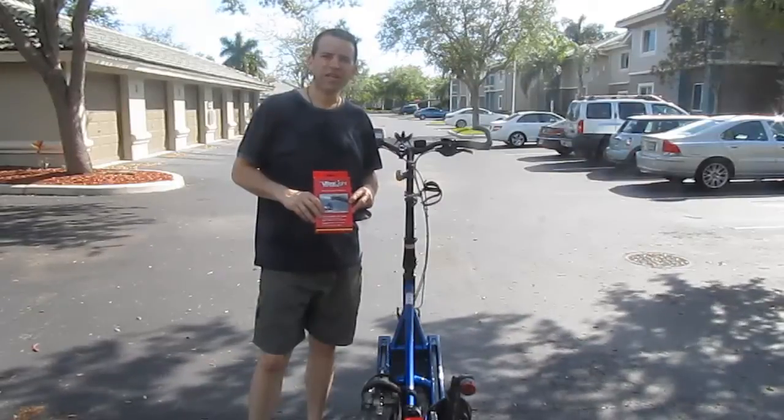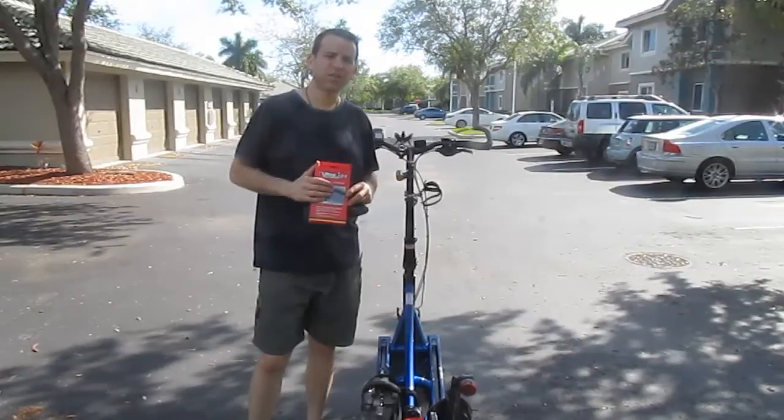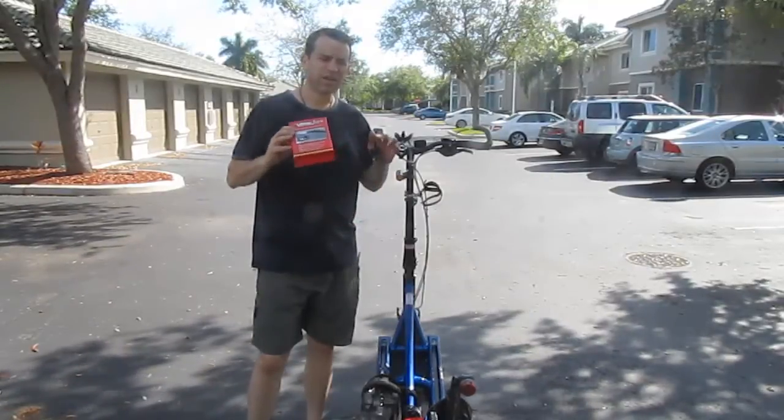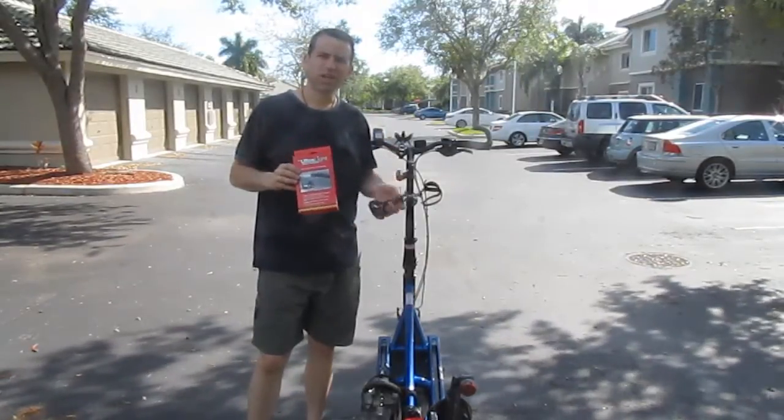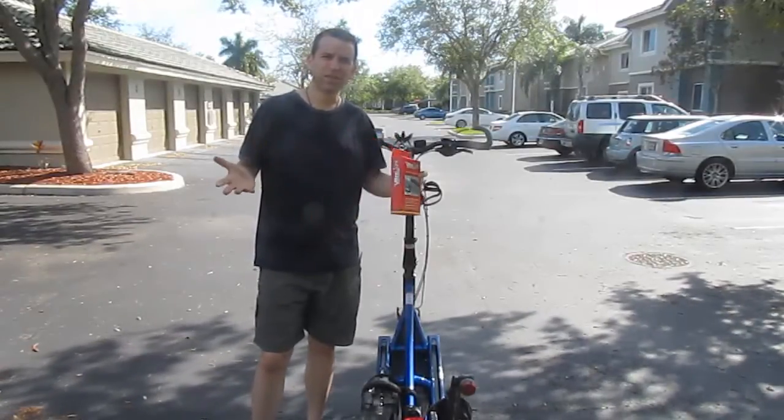Hey, elliptigoers, hope you're having a great day. I was watching a video that Tommy LaTarde posted about his Elliptigo 100-mile ride and I saw that it had a mirror on his handlebars and I asked him what it was. It looked perfect because I've been looking for a mirror.